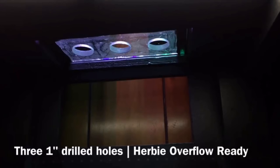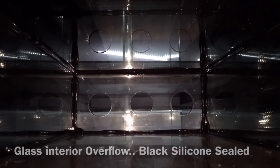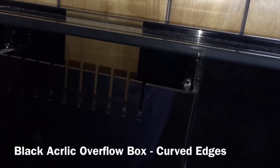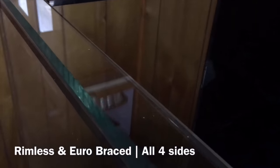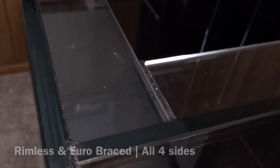Of these SCA aquariums — the build quality, would I recommend them? To be honest, I'm still highly satisfied with the tank itself. It's starfire, rimless, euro brace, and it is still as solid as it was day one. Knock on wood, I still don't have any scratches on my glass. So I would grade the quality of this tank an A.